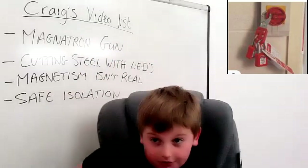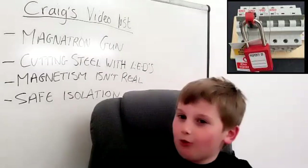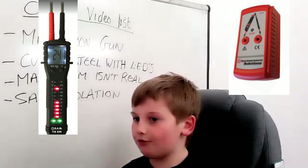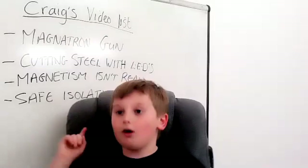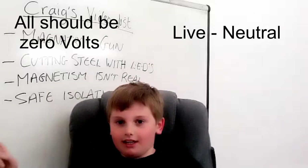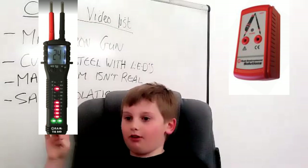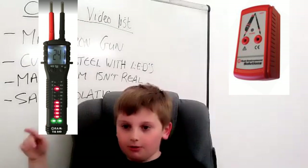Step two: turn off the circuit you need to work on, or turn off the local isolation point and lock off with a warning label. Step three: check voltage indicator with proving unit. Step four: check terminals of the electrical point between live to CPC, live to neutral, neutral to CPC.